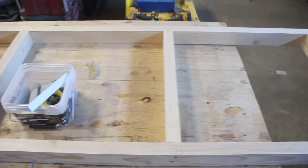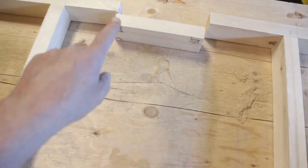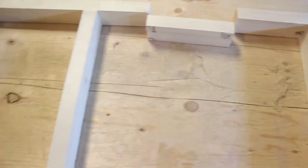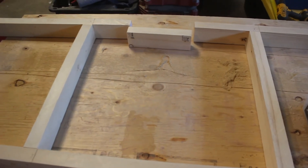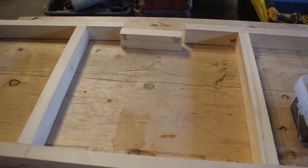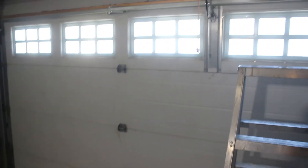Building the lower shelf is exactly the same as the upper shelf. The only difference is I've got to cut out a section because there's a 2x8 support which the main bar from the garage door opener attaches to. I built the shelf exactly the same way but left a 9-inch cutout, which I can install after I get the shelf in place.